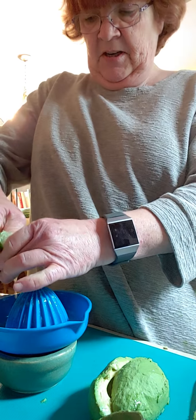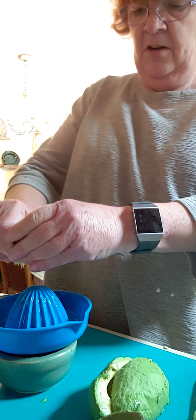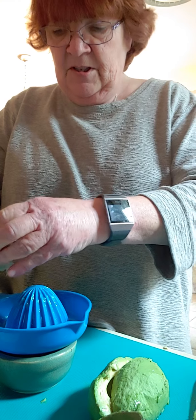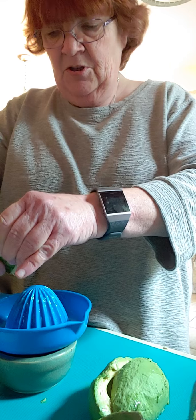It was so good to see everyone yesterday in chat. If I didn't see you, I hope you can make it to our next one next Wednesday, because it's good for us to talk and to see each other — I missed you guys so much.